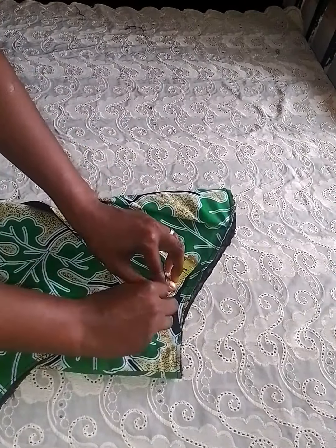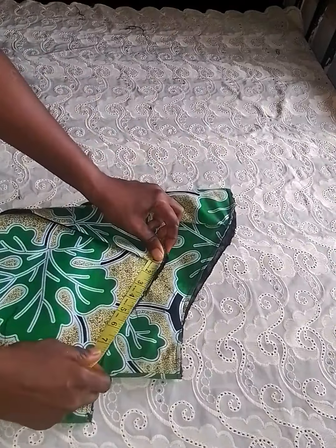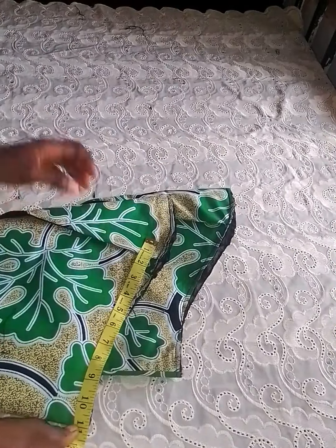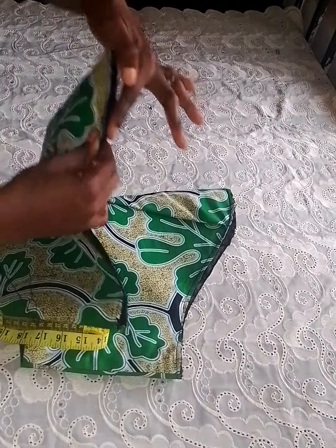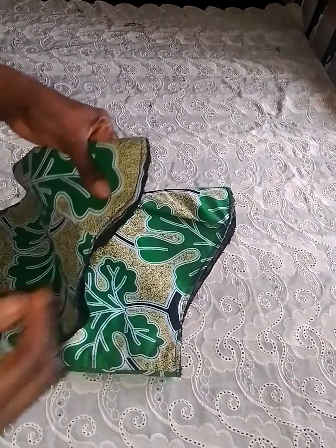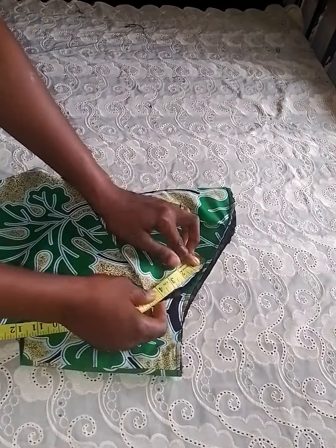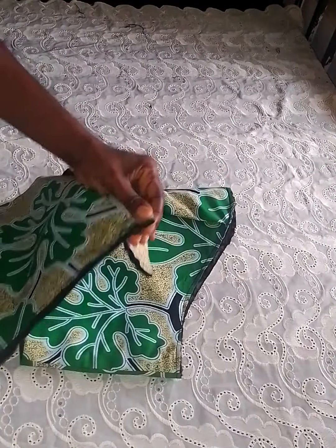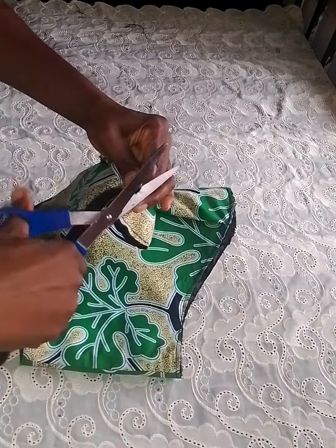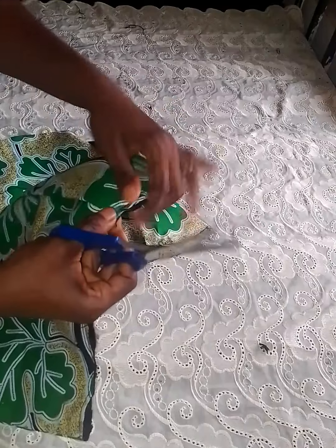I'm marking out the plate allowance which is four inches — the remaining will serve as the armhole measurement. The sleeve opening is on the bigger side, so try to notch that four inches to make it easy for you to sew. Notch the other sleeve's four inches too.